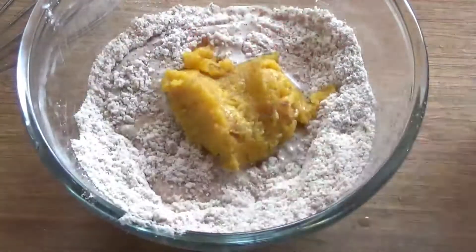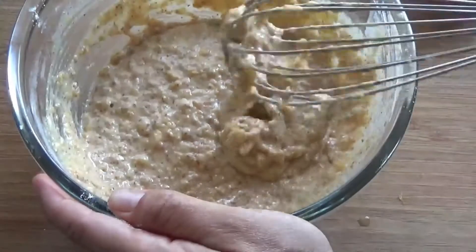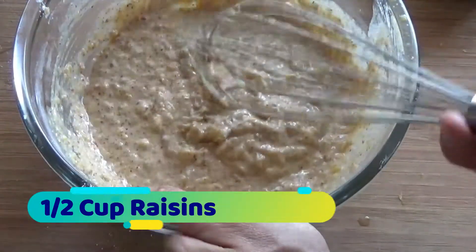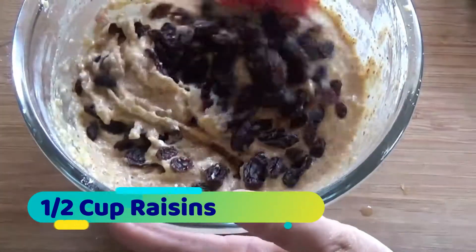And if you don't have jackfruit, banana puree would be great. You could also add vanilla or cinnamon, whatever you want. In addition to that, I did add a half cup of raisins — fold in your raisins and divide the batter among the muffin tins.